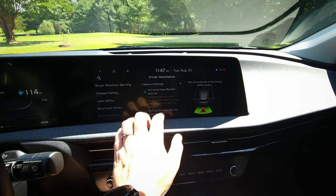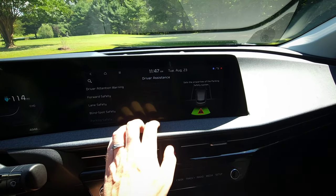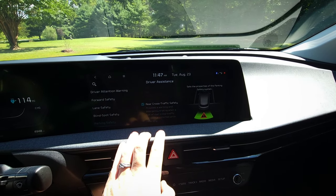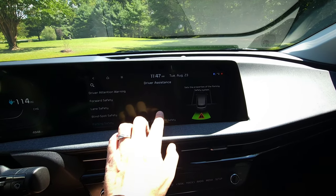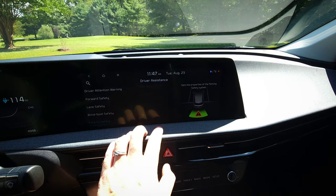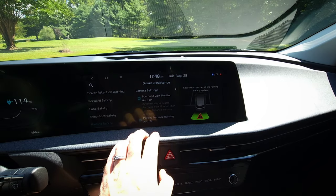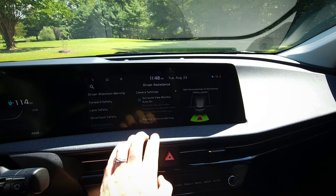In the parking safety settings, you'll see a couple of items are now grayed out because the car knows a trailer is connected. It disables the rear backup warning sensors as well as the active rear braking, so it won't slam on the brakes thinking you're about to hit something when you try to back up with a trailer. It's really nice that it automatically disables that for you.